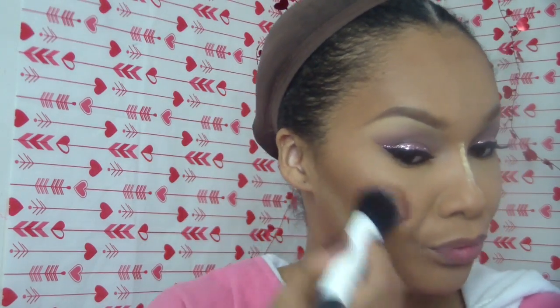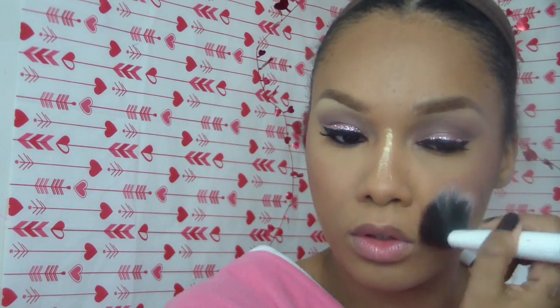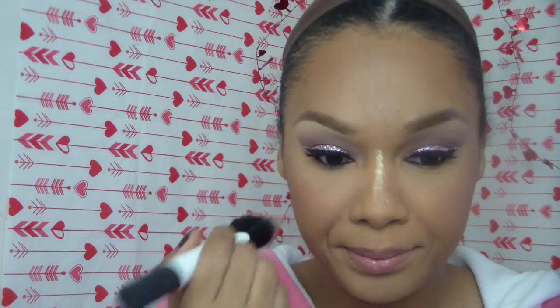Now I'm using Lovejoy blush by NARS — it's one of my favorite blushes. NARS and Sin are my favorite blushes. NARS is my favorite makeup brand overall, so I use it a lot.